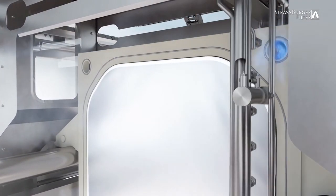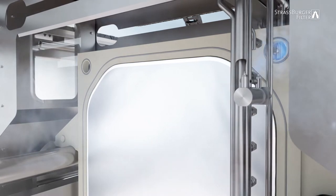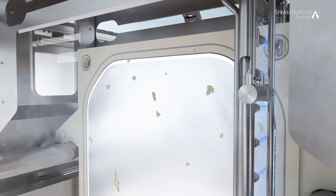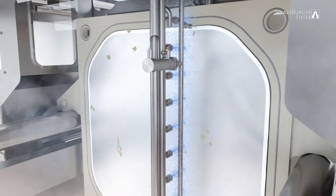Rotating nozzles move forwards into the corner channels to flush these out with water and remove any filter cake residues still present. When the corner channels have been flushed out, surface cleaning then starts.